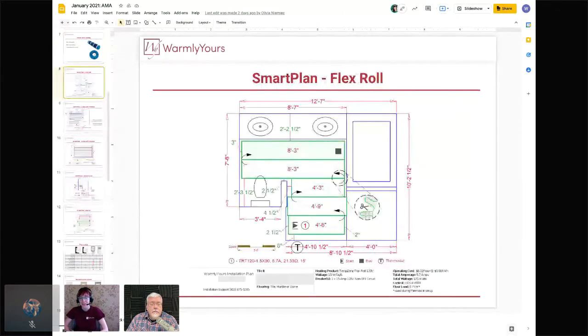Smart Plans are our complimentary layouts showing you, based on your space's dimensions and layout, exactly which products you need and how they'll be laid out — every step from start to finish. What we need is a drawing of the space with dimensions — it doesn't have to be pretty. We've received architect drawings and sketches on plywood; we can work with anything as long as the dimensions are accurate. Dimensions are critical because the products cannot be cut or lengthened after ordering.